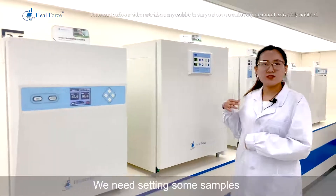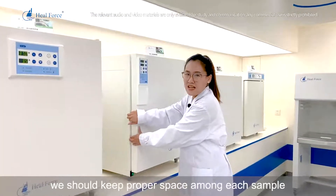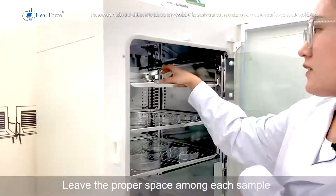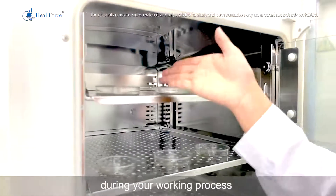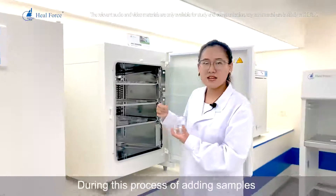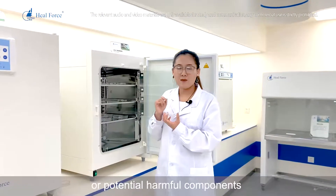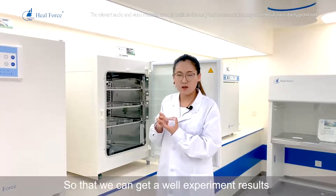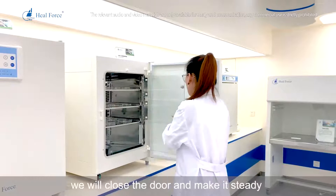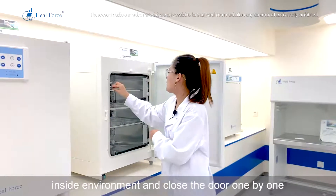Number 2: when placing samples, keep proper spacing among each sample — leave adequate space between samples during your working process. Number 3: during the sample-loading process, avoid introducing unknown or potentially harmful components, so that you can obtain good experimental results. After setting your samples, close the doors one by one to maintain a steady internal environment.